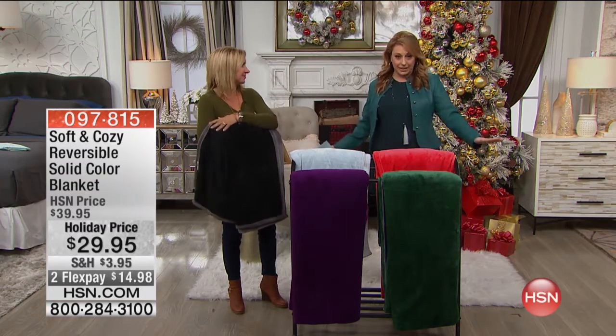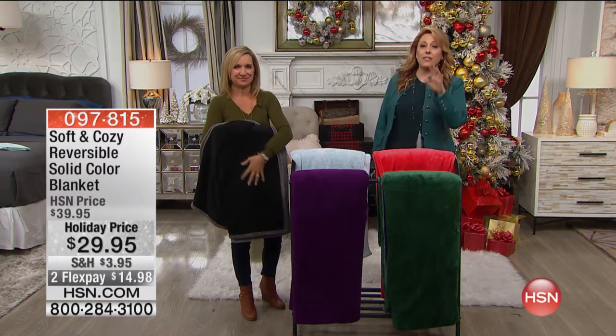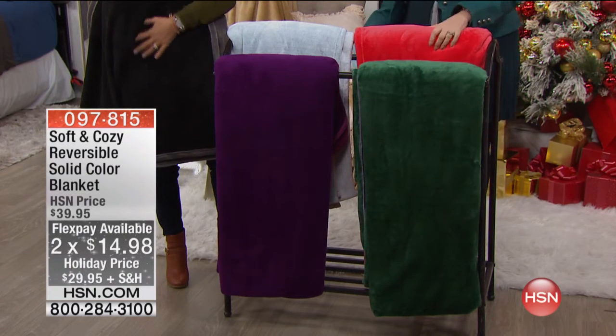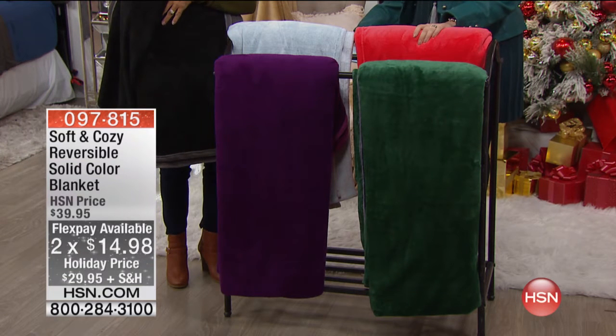$29.95 Soft and Cozy. This is a reversible solid blanket, and the Flex pays under $15. If you've not experienced the snuggling of a Soft and Cozy blanket, this is the day to do it. We have it in the bright coral, the fuchsia, the gray, and the green.